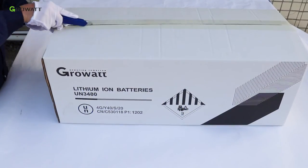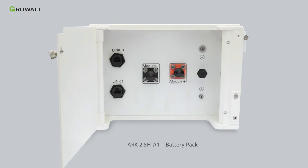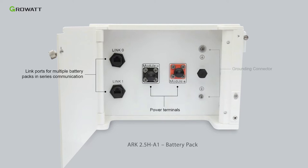Unpack the battery module package. Inside you will find the ARC 2.5H A1 battery, power and communication cables, user manual, and warranty card. The battery has a power interface, link ports for series communication between multiple battery packs, negative and positive terminals, and a grounding connector.